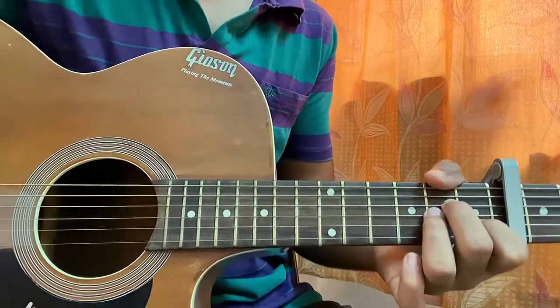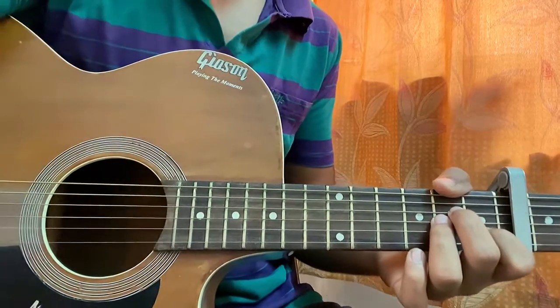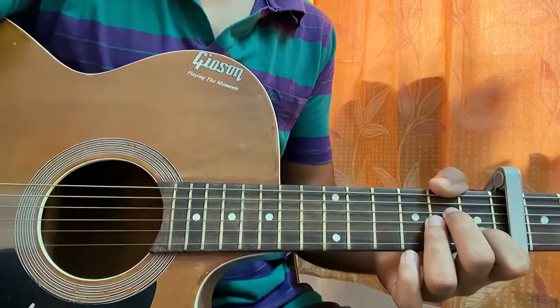Guys, that's the whole song. I hope this video helped you out. Make sure to drop a comment down below with what other song you want to learn by Taylor Swift. That's it, bye!